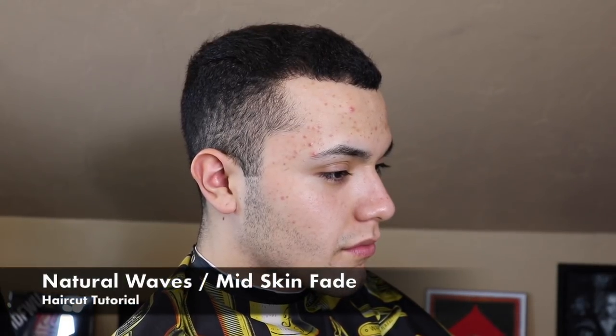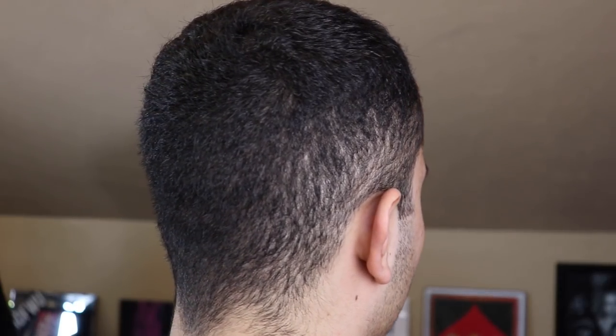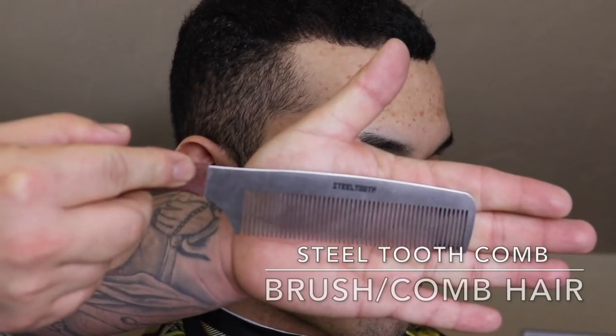YouTube, what's up, it's your boy Ant the Barber coming back at you with another haircut tutorial. In this video I'm gonna be doing a mid skin fade on a natural waver. Before every cut I like to begin by brushing or combing out my client's hair.